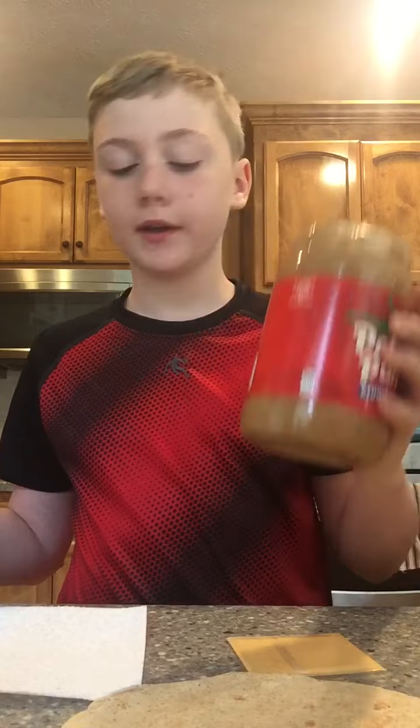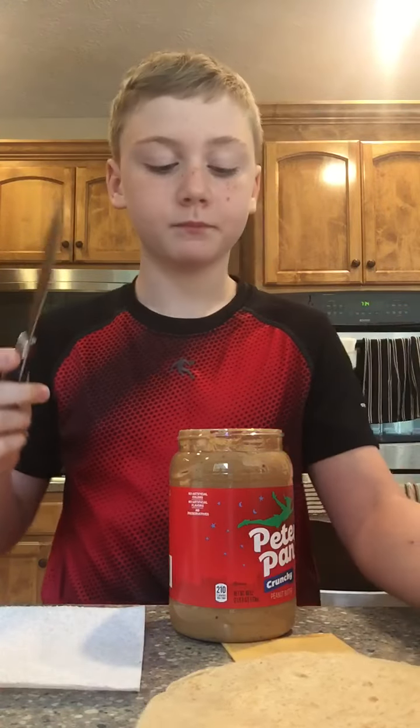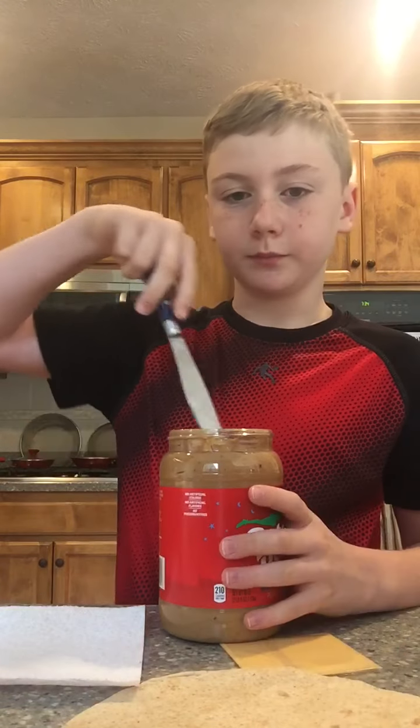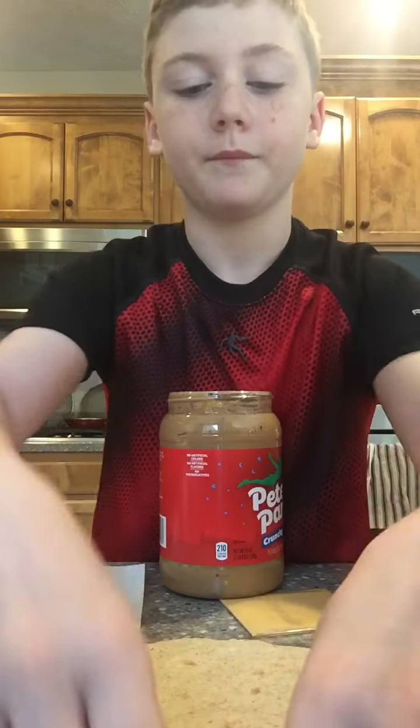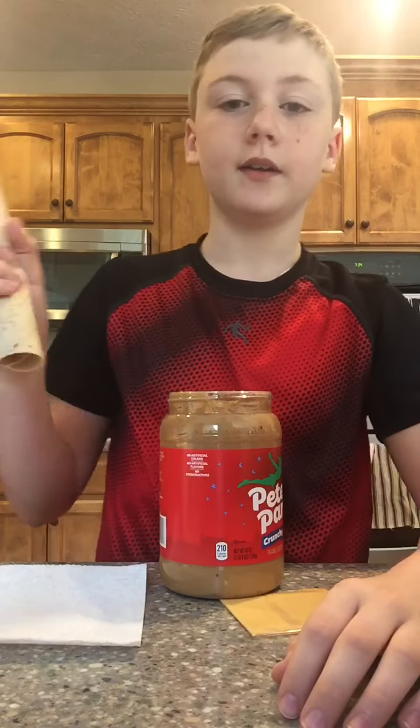Number two — this one you're gonna think is gross but it's really not. You take a yogurt — I don't know if you like these ones but I do. You take a cheese stick — you need the cheese sticks, right? I don't have cheese sticks so I'm just using this. I'm gonna roll it up, dip it in the yogurt, and basically use it like a spoon. It kind of does taste good like this.